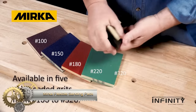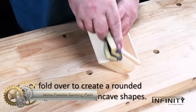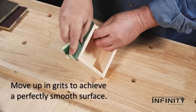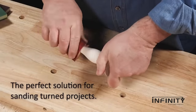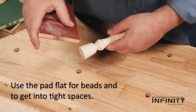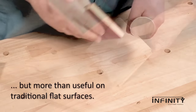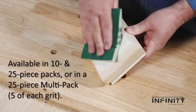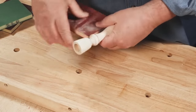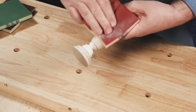Mirka sanding pads are the perfect solution for sanding contours and irregular surfaces, providing excellent flexibility and softness to prevent over-sanding. Their design ensures great tear resistance and reduced grain shedding, resulting in longer-lasting performance compared to standard hand sanding pads. Each color-coded pad measures 4.0 x 5.0 x 0.5 inches. You can choose from 10-packs or 25-packs in various grit options, or opt for the multi-grit pack, which includes 5 pads each of all 5 grits.